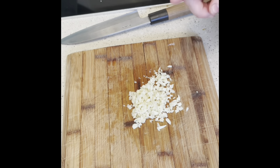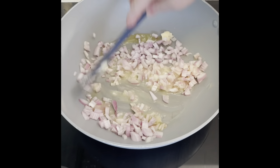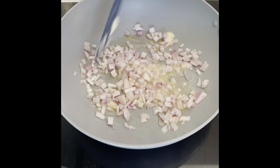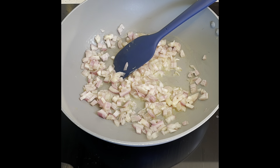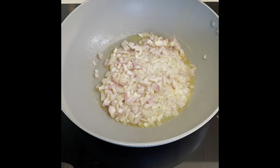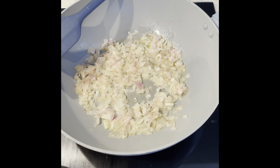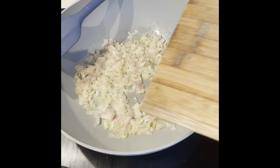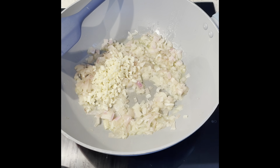So that's the garlic chopped up. I'm just going to take a look at my shallots and butter — that's still melting. We're going to wait until that's softened before we add the garlic to fry that off for a few minutes. Once your shallots have softened, add in your finely chopped garlic and cook that for another few minutes.